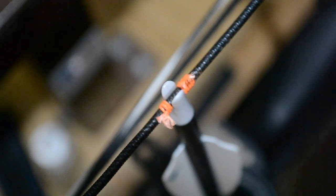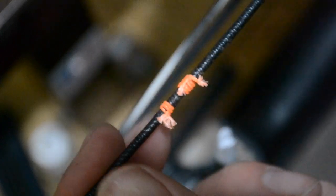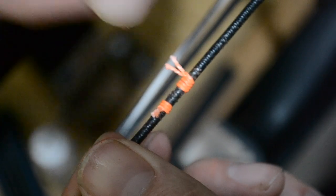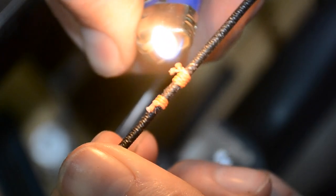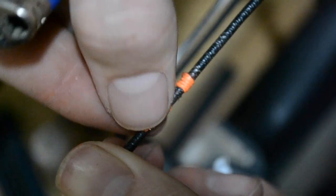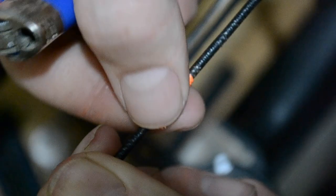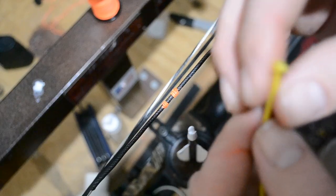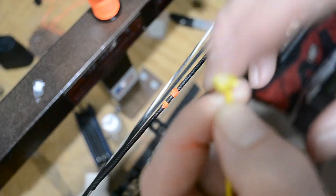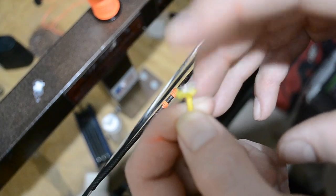You have now successfully tied in your knocking points. From this point you would drop your arrow, roll your string out, bring your flame up, melt and tap it down — same thing on both ends. Now you are ready to tie a D-loop. The first thing you need to do is take one of the ends of your D-loop material.